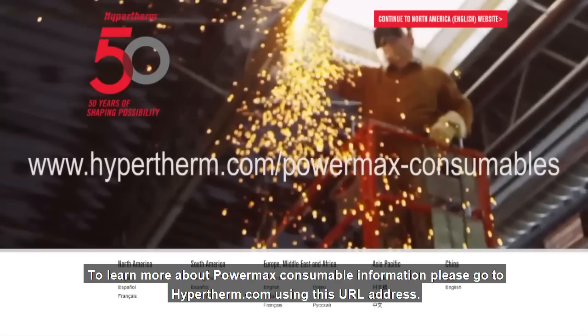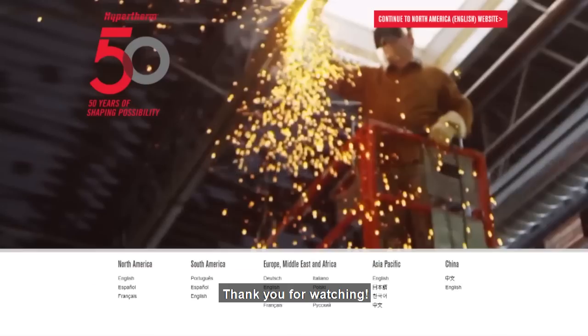To learn more about Powermax consumable information, please go to hypertherm.com using this URL address. Thank you for watching.